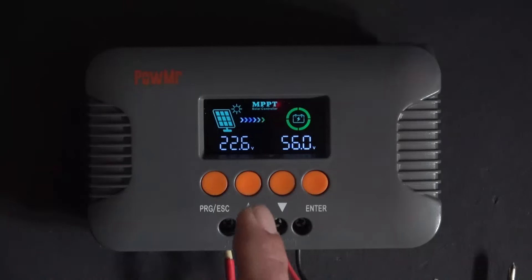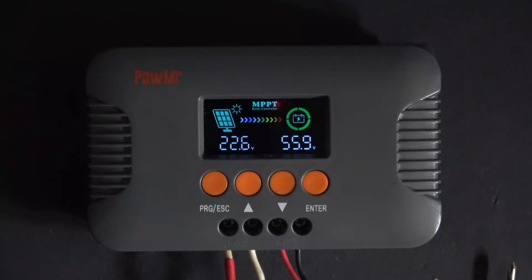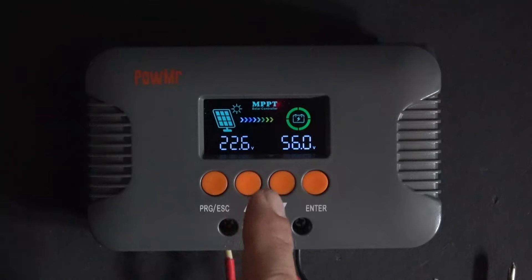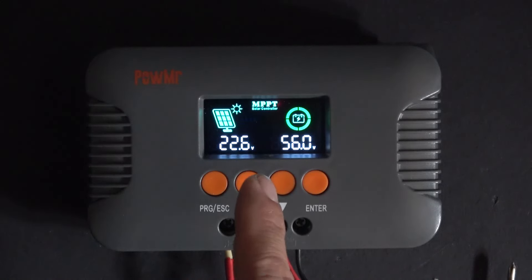The solar panel is hooked up to the controller and is showing 22.6V. You can see it has a beautiful color screen — this is the backlight off. If I press enter, the backlight is on and it's even brighter.